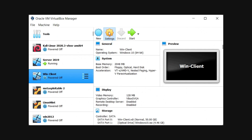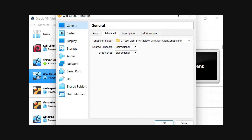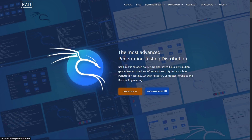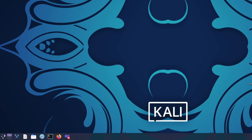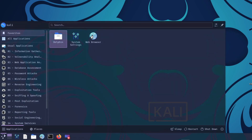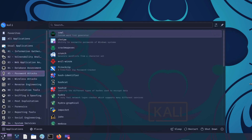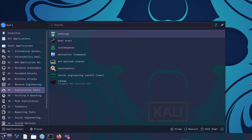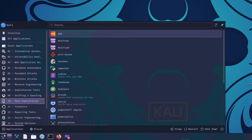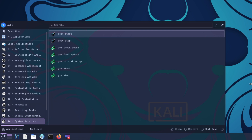Installing a variety of operating systems — like different Linux distributions such as Ubuntu and CentOS, as well as Windows — is a must. It's also wise to include specialized security operating systems like Kali Linux, which comes preloaded with tools for penetration testing and other cybersecurity tasks. In addition, you'll need security tools tailored to your focus area. For example, network scanners like Nmap can help you explore and map out your network. Vulnerability assessment tools like Nessus will help you identify potential weaknesses, while intrusion detection systems like Snort can help you monitor and block attacks in real time.